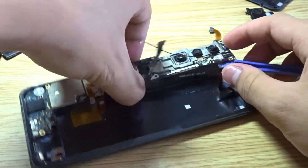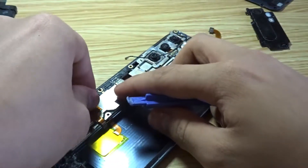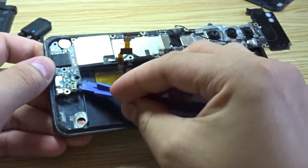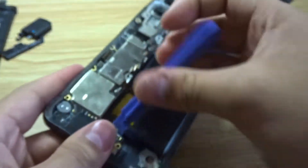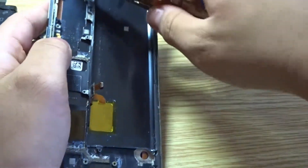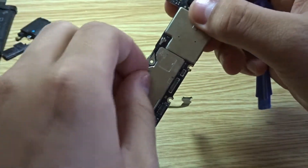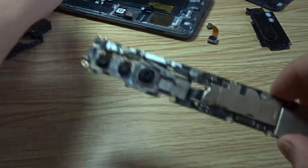Oh wow, look at this — the motherboard is now coming out. The bottom is a bit stuck so I need to pry under here. There's one more cable over here. And that's the motherboard.